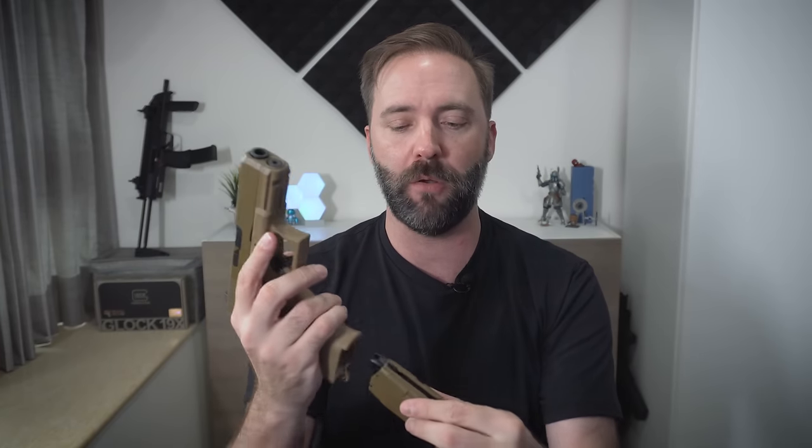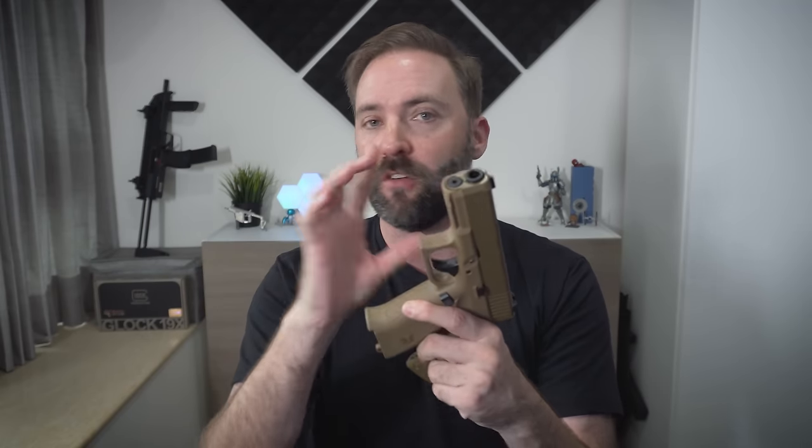You can take this mag release and flip it around. Right now I've got it set up for right-handed use. You can pop it out really quick — just like the real one — flip it back around, put it in, and voilà, you have an ambidextrous mag release. So if you are a lefty and want to run this thing full-time lefty, you can do it.